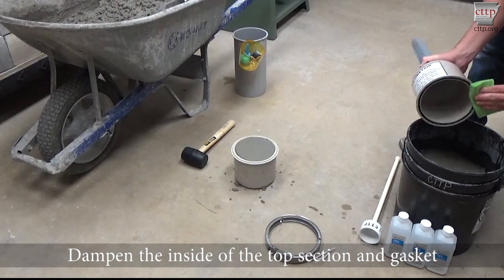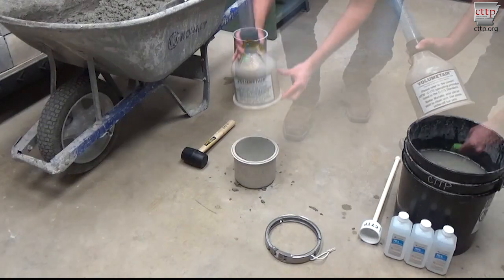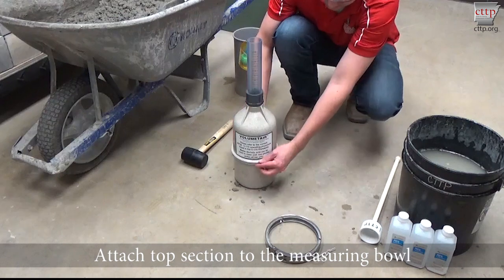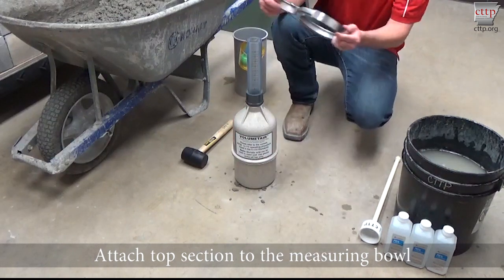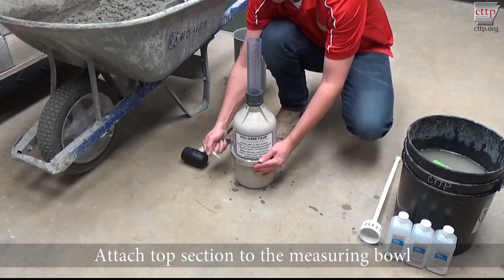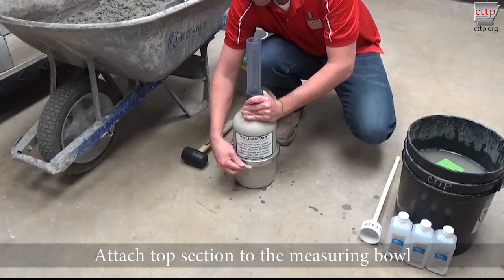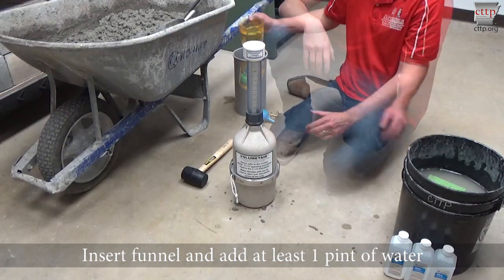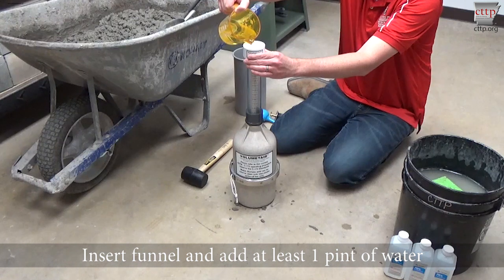Dampen the inside of the top section and rubber gasket. Place the top section directly over the measuring bowl. Ensure that the clamp is clean on the inside. Lower the clamp over the top section and attach the top section to the measuring bowl. Make sure that the clamp is secure and that no strings or cords are caught under the clamp. Insert the long necked funnel into the top section. Add at least one pint, which is equal to two cups of water, through the funnel.